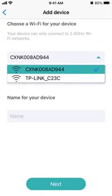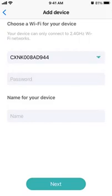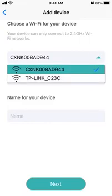We've got to find the network. It's not good because it doesn't look like it's finding our network.